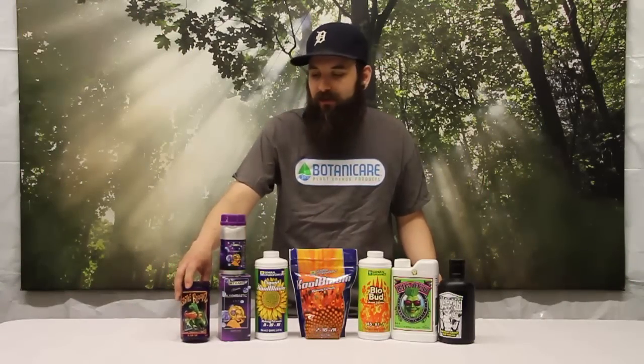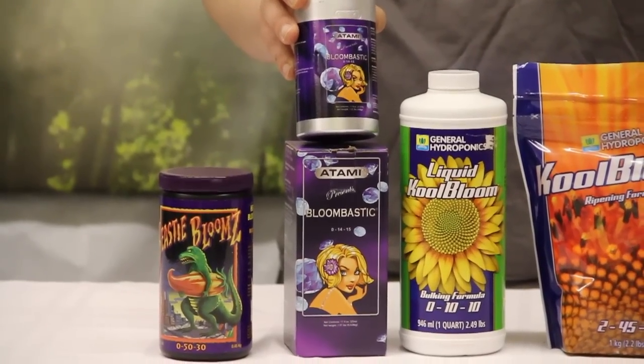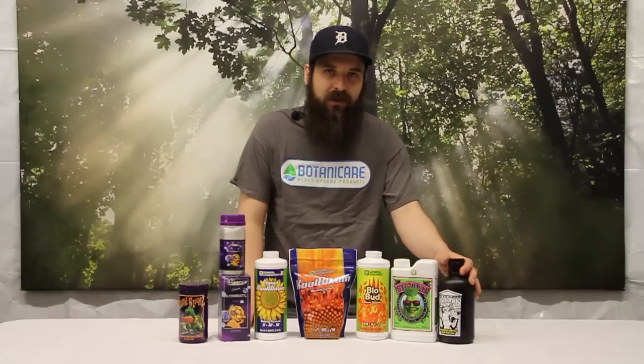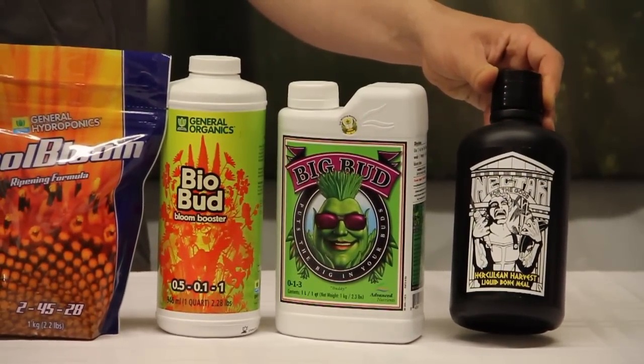First up we'll look at Beastie Blooms from Fox Farm. Then we have the Atami Bloombastic. Then we have Liquid Cool Bloom and Powder Cool Bloom by General Hydroponics, the BioBud also by General Hydroponics, Big Bud from Advanced Nutrients, and Herculean Harvest from Nectar for the Gods. These are all considered P, K, or PK boosters.